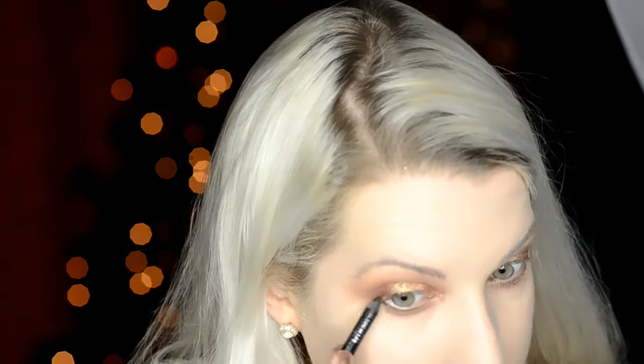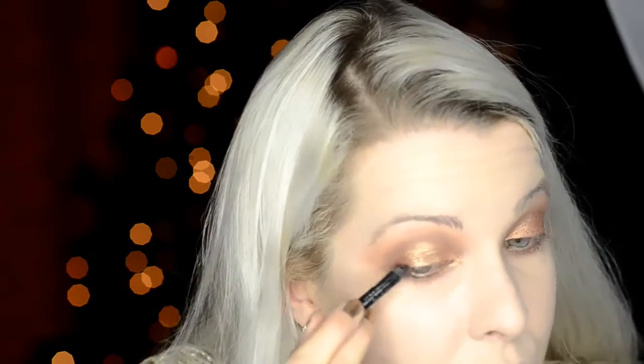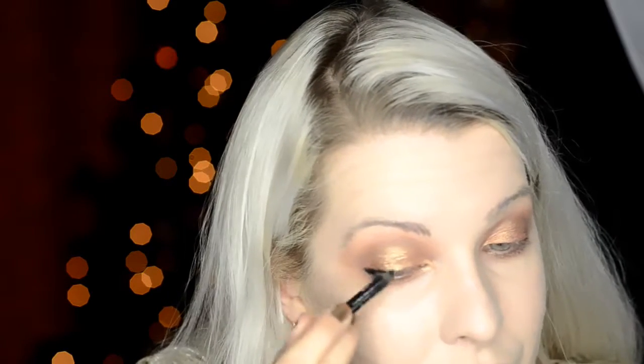A liquid liner would be pretty with this, but I'm going to go with a pencil just because I know when I'm getting ready for any sort of festive event it's always in a rush. So I just want something that's ultra quick and easy to do. So this is just the Rimmel Scandalise eyeliner. And I'm doing it on the outer V, top and bottom. Going back in with a bit more of that Coco Bear eyeshadow from Makeup Geek, just to set it and blend it but warm it up a little bit.